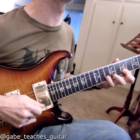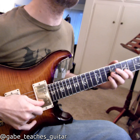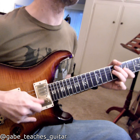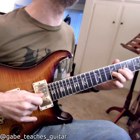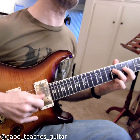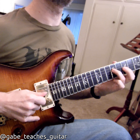Let me do that one again. For the picking, you might slur all of it. I'm a sweeper sometimes, so I might go down, pull, up, pull, up, down, pull, up. So what I'm doing — I'm just walking down the scale, five notes.